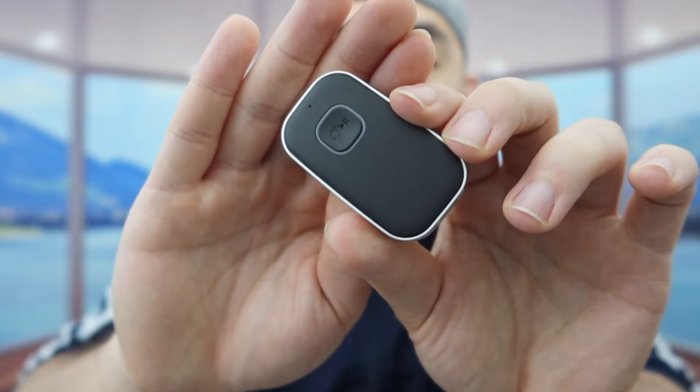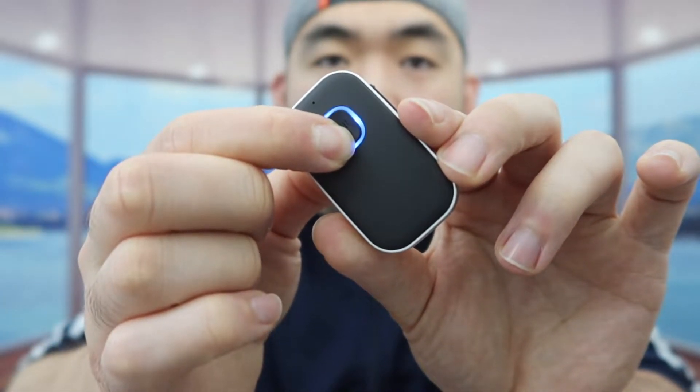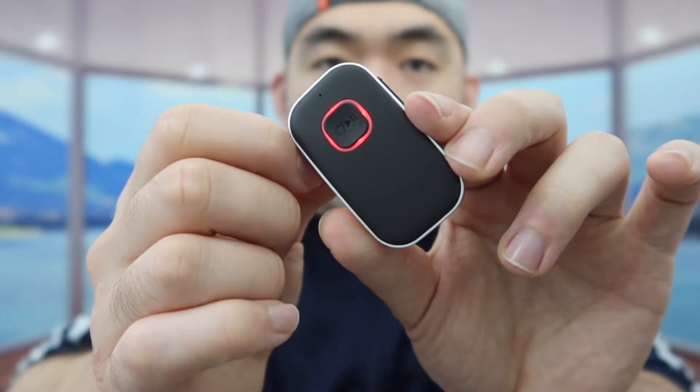The way to turn it on is very easy and simple — you basically press and hold the button, and that turns it on. Now it's ready to start connecting.